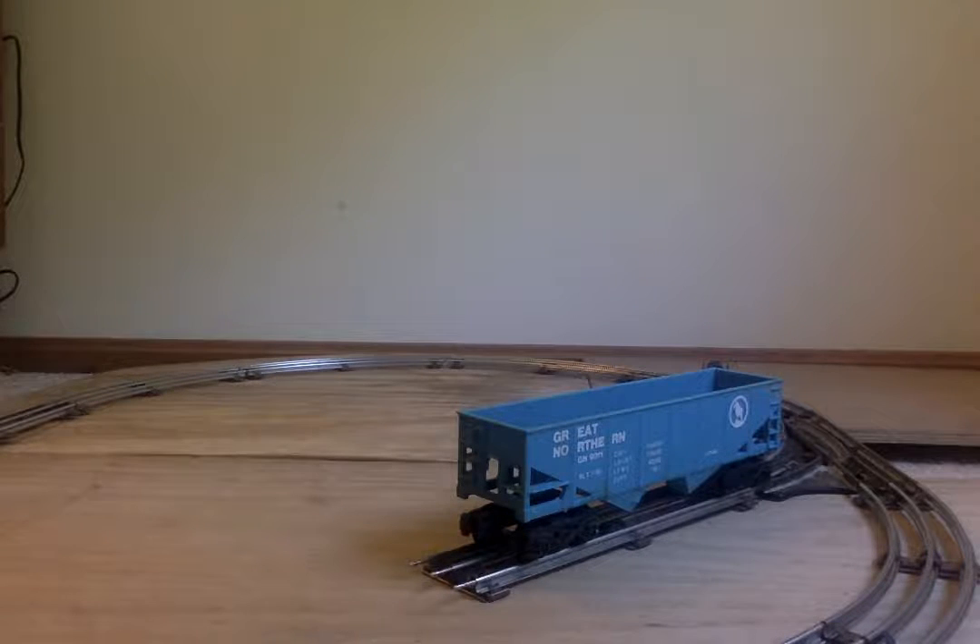Hello, and today I'm going to review the Lionel MPC-era Great Northern Hopper car. This is a unique one — it's usually seen in a lot of starter sets.